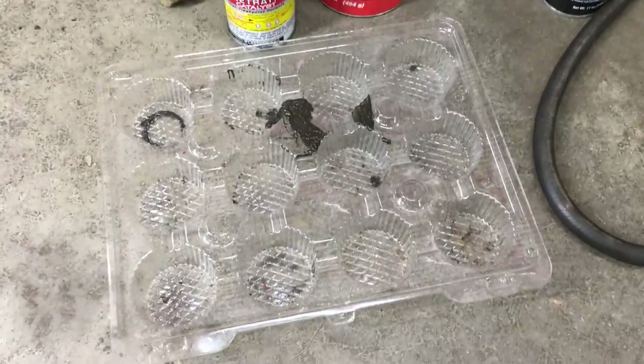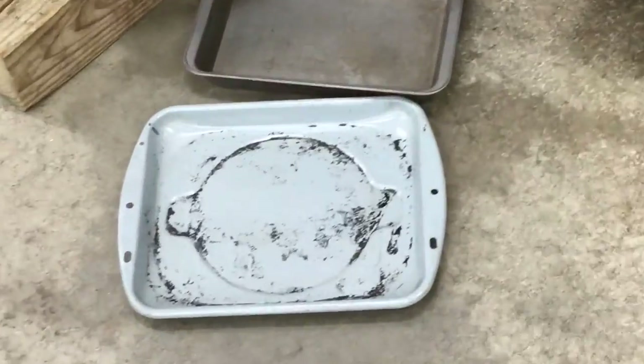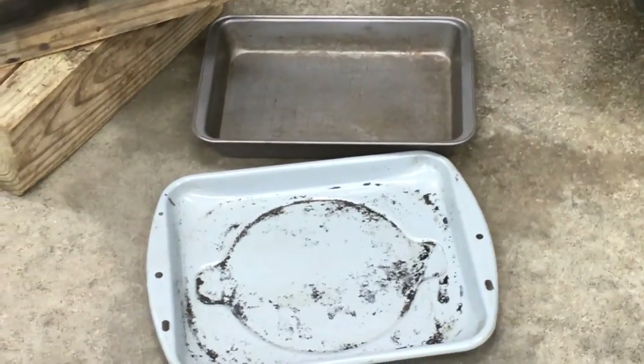I grabbed this plastic cupcake tray from the recycle bin — it has all these compartments to keep all the bolts and nuts sorted. And grab a couple of your wife's favorite baking pans to put under the knuckle so you don't get grease all over the garage floor.